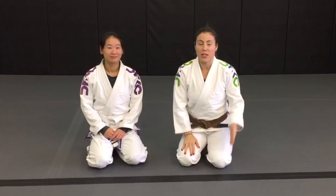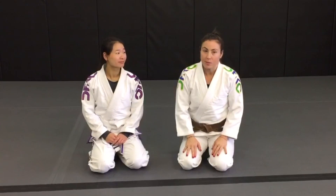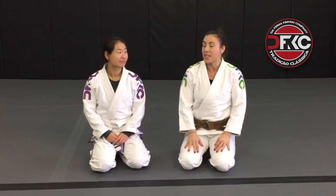Hi, my name is Jane Rinaldo, trained out of East Van BJJ, Vancouver, British Columbia. My sponsor is DFKC, the Firma Kimono Company, and my special guest today is Danny Law.